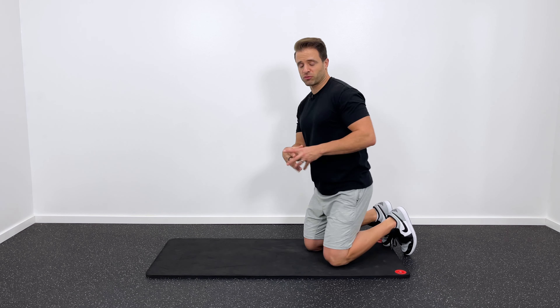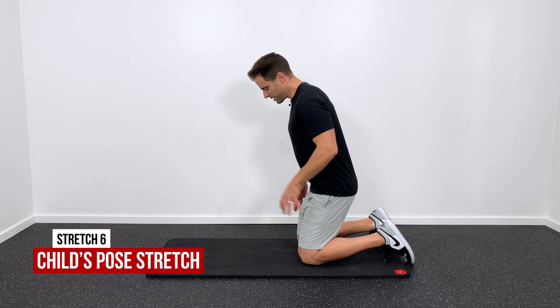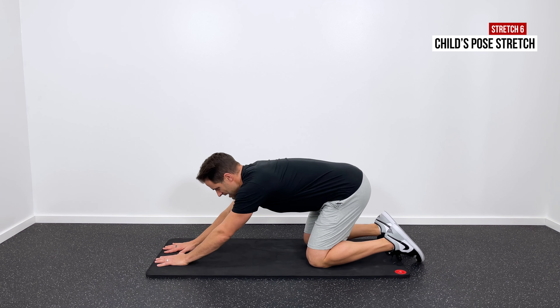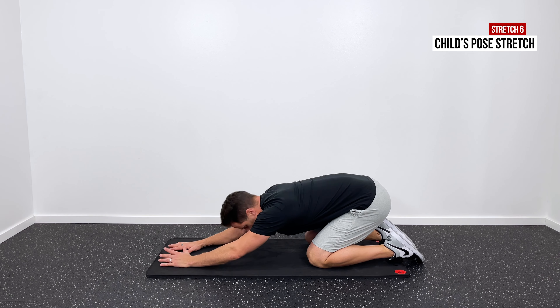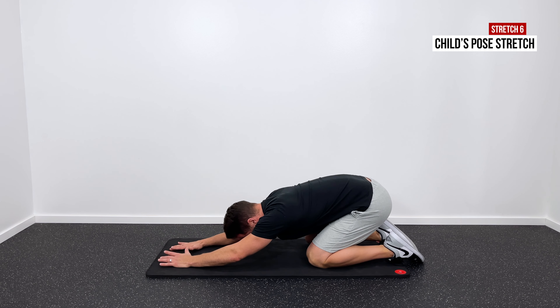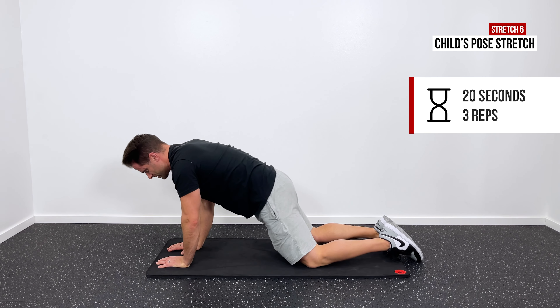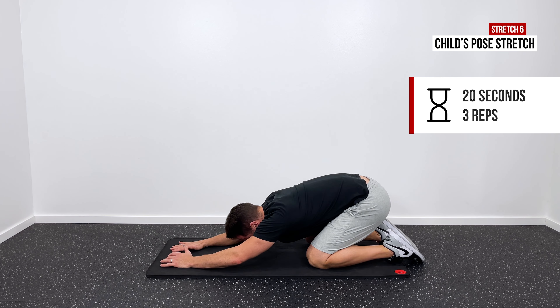One of my favorite stretches for your entire spine is a child's pose — this is a popular yoga pose. Get down on all fours with your hands out in front of you. Take a deep breath in, and then as you breathe out, sit down onto your heels with your chin coming into your chest. You'll get a good arch throughout the entire back — feel that pull through your lat muscles, through your lower back, and comfortably through your neck. Hold that for 20 seconds, come right up out of it, give it a break for just a second, and then get into it two more times. Three times 20 seconds is a great number for child's pose.